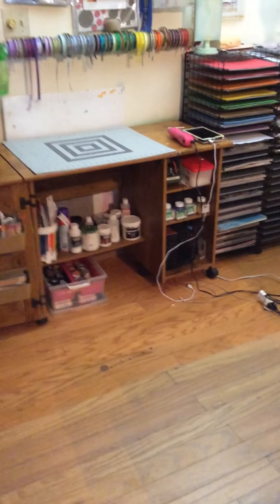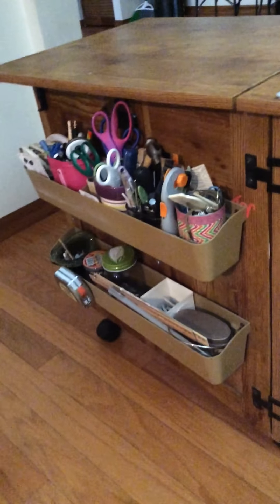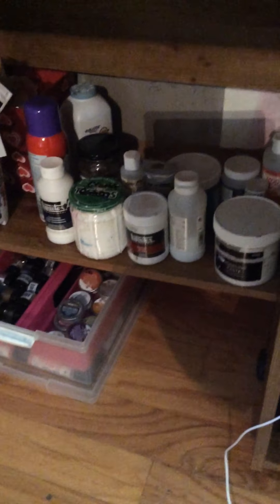I used to take my photographs at this station, but recently I got an OTLite, so I've moved a few things around. As you see here, it's a lot of my sharp objects — careful! And down here I have my adhesives and different textures, Finnabair paints.